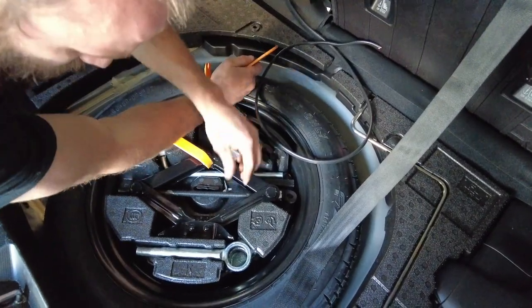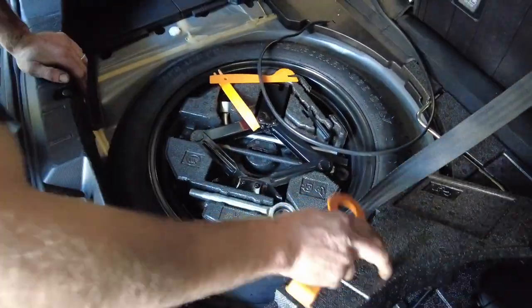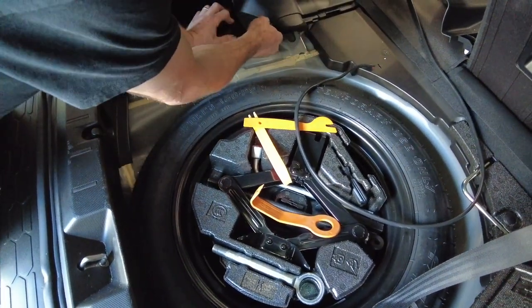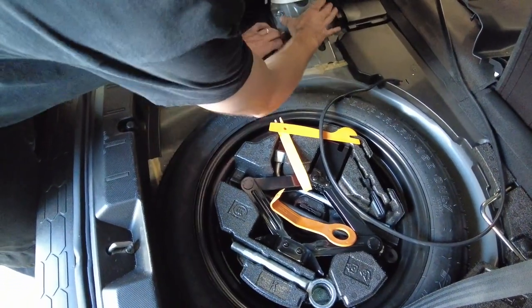We're in the trunk area. There's a foam piece that goes around the spare tire. That's where the shock mount is, and there are your shock bolts.